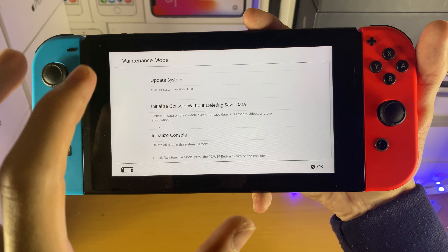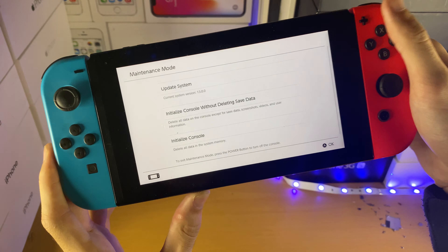What you will need to do is either restore, factory reset, all that good stuff, and then once you've done that you're good to go.